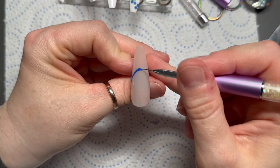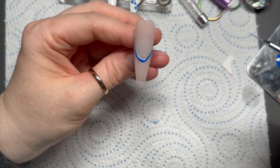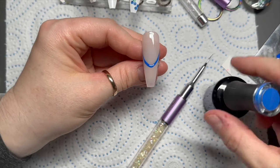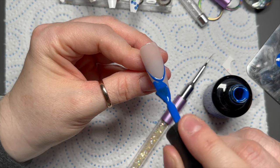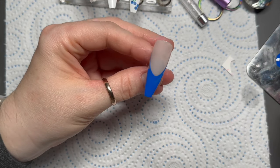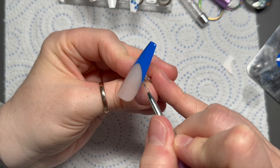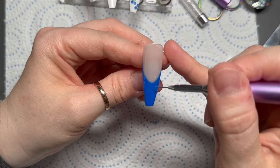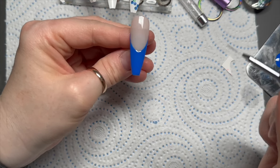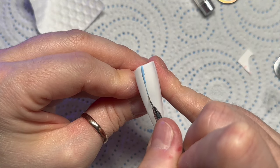For the two nude nails I'm using the Flirty gel polish - it's a really nice sheer nude and one of my favorites when I need a nude base. I'm drawing on my smile line and using the brush from the bottle to fill in the free edge, then grabbing my brush to fill in around the smile line carefully. I'm doing that on both nails.